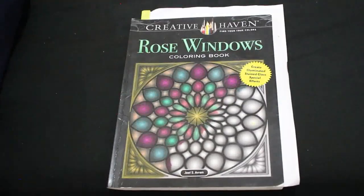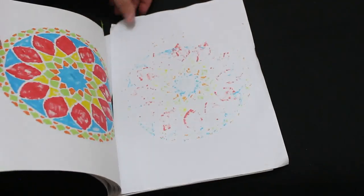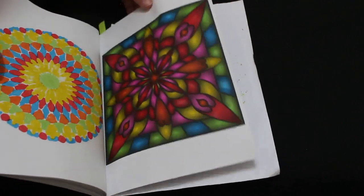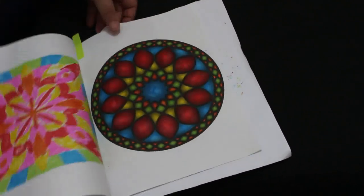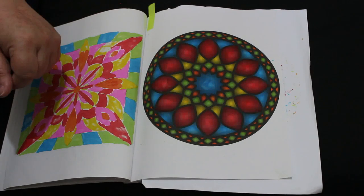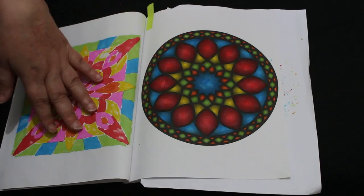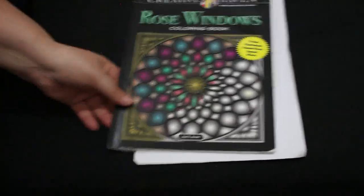I'm hoping to finish Easy Flower Mandalas soon. Another one I'm hoping to finish this year is Creative Haven Rose Windows — there aren't many left. I only did one in this one. I used the Crolando markers — I love them, they smell nice too. I also used the Ohuhu pastels for one. Hopefully I'll finish that one; I'll try to do one or two in it this month.